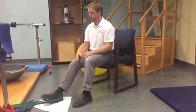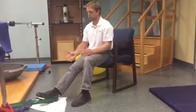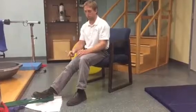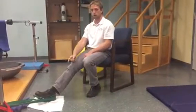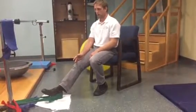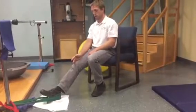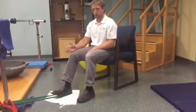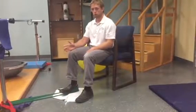I want to be far enough away that there's a little bit of tension in the band when it starts. I'm going to keep my foot straight. A lot of people when they do this tend to want to take that foot and turn it outward. I want to make sure I keep my foot straight — if anything, maybe slightly in, but for the most part straight. As I pull against that band, I want to keep a nice straight line between my foot and my knee.